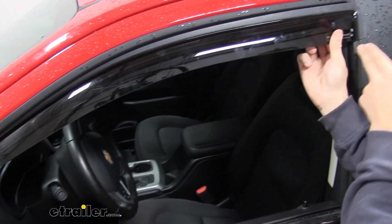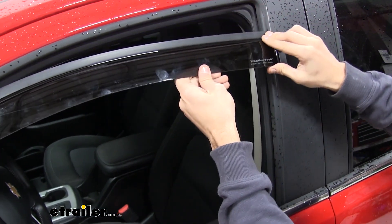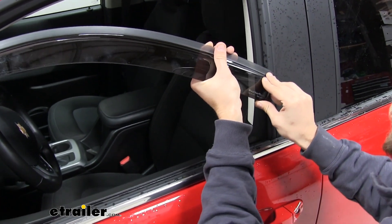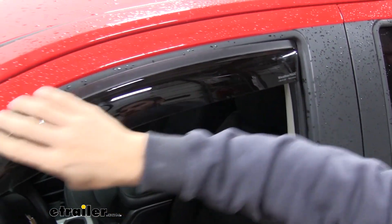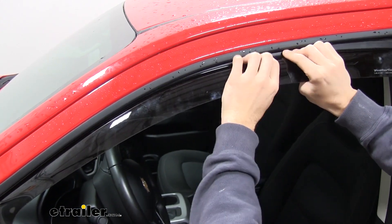Once we get that side in, you can see how it overlaps right there. These are pretty durable, so we're going to bend it down just so we can bow it out and then slide it up into that channel right there. Once we do that, we can just start feeding it in and get it under and in front of that weather stripping.